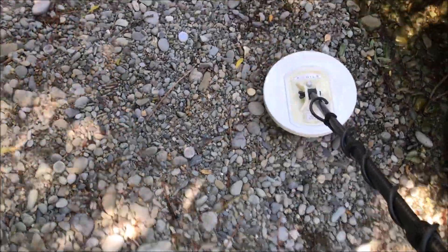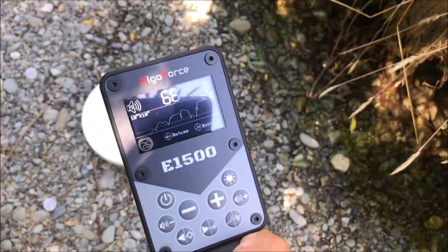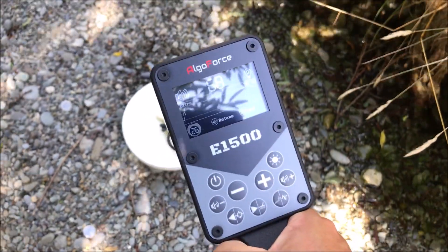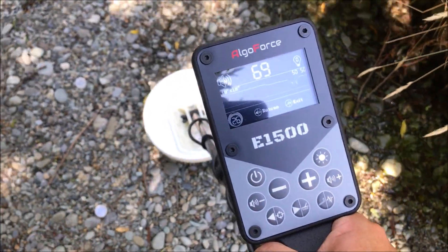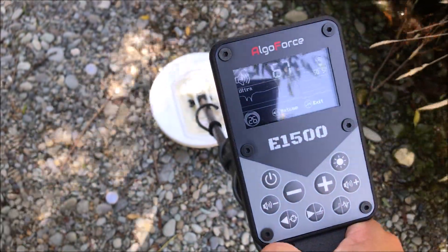Someone's already dug a hole. I'll just get the target ID on it. That's now going to ID it. 66, 67 — you hold still with this because when you move it, it adjusts. So we'll go 66, 67.